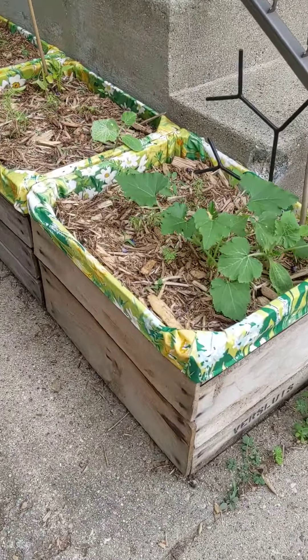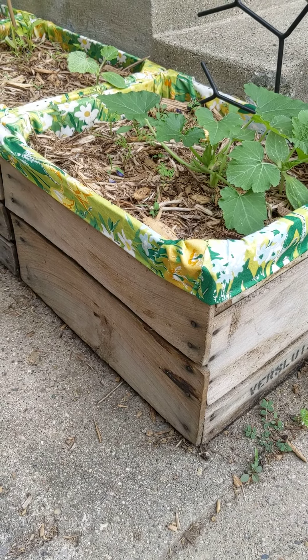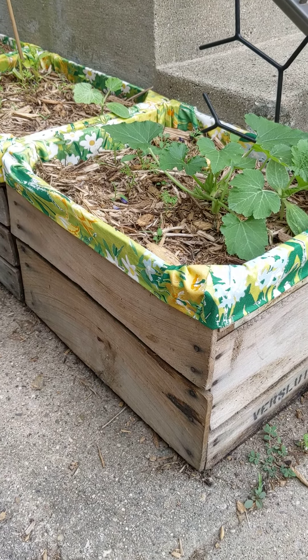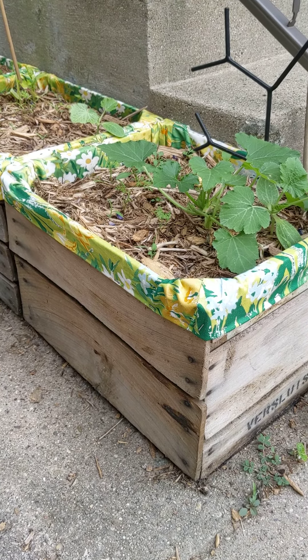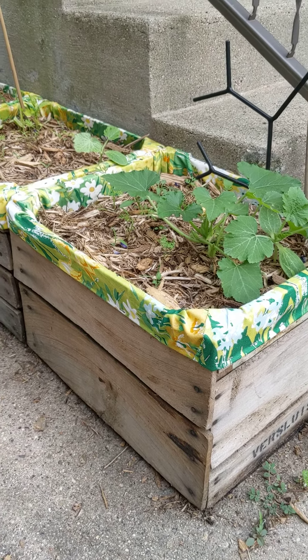I added this row here and I sewed these liners out of some vintage fabric just to give some color and some interest, make them kind of cute and fun. Same idea as the other container gardens — the locker and the file cabinet gardens we've done — some styrofoam on the bottom, multiple layers of cardboard, and our composted dirt.